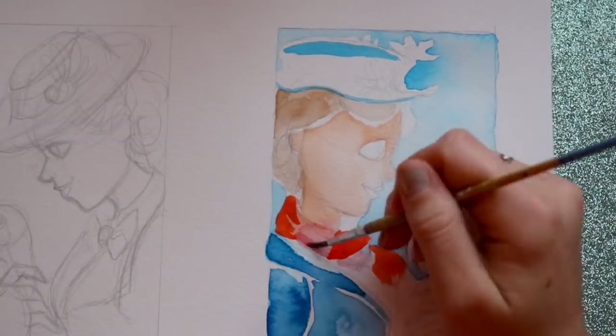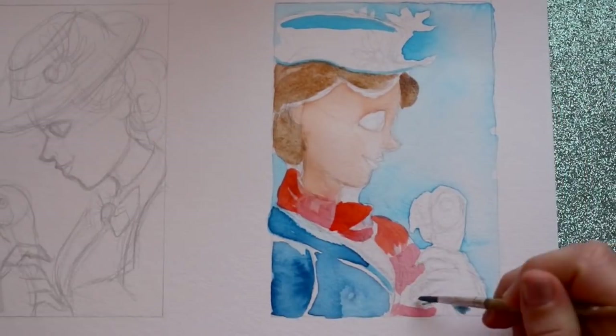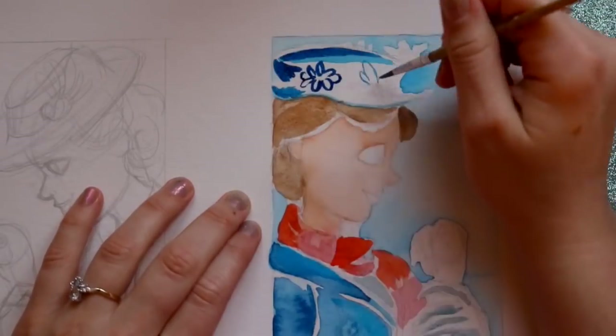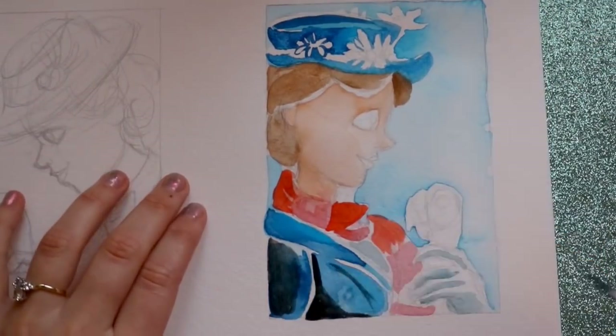I wanted to do a side-by-side comparison of watercolor versus gouache, because I don't know if a lot of people really know the difference. Most people hear of gouache and go, 'What does that mean? Is that a food or something?'